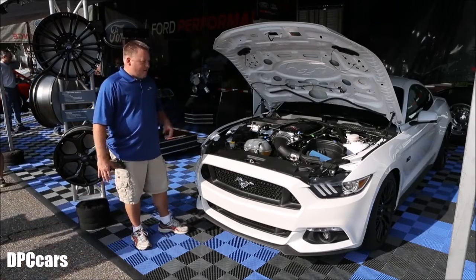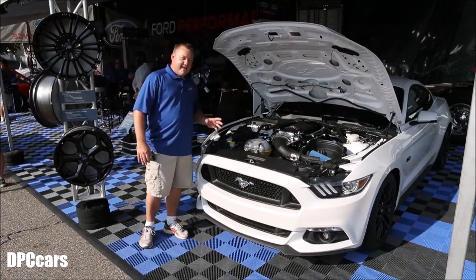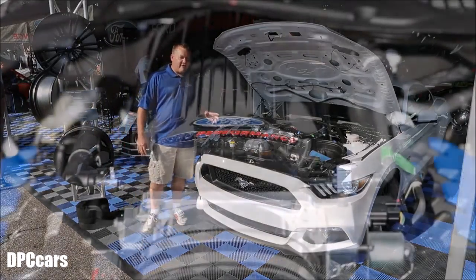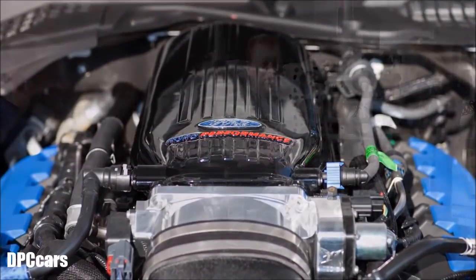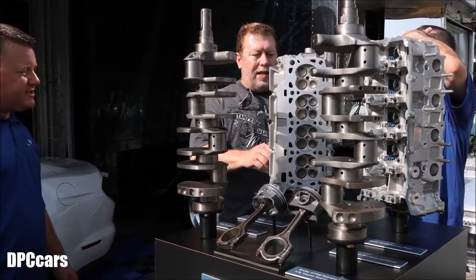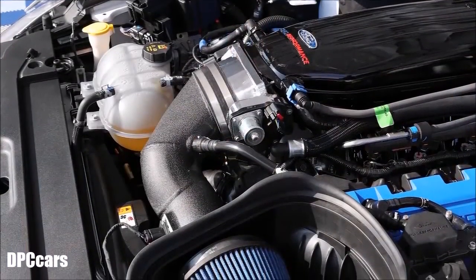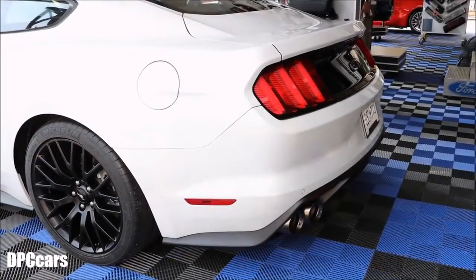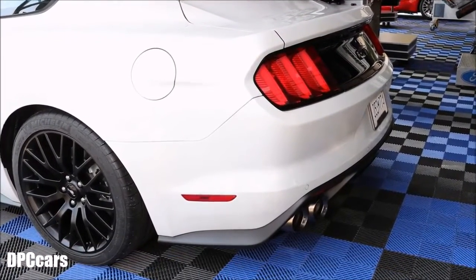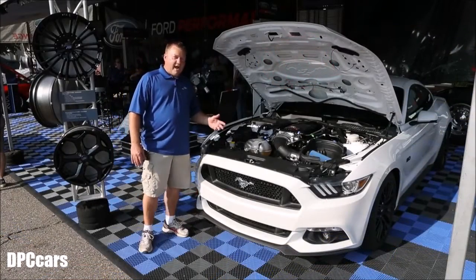The powertrain in this car is the all-new Aluminator 5.2 XS. This engine, the way it sits, is 580 naturally aspirated horsepower. It's got all forged internals, uses the 5.2-liter block, 5.2-liter heads, custom camshafts, and a custom Cobra Jet style intake on this particular car. We finish it off with some long tube headers and cat-back exhaust. It's got a prototype bimodal exhaust that we're working through engineering on. And for cooling, we've added a performance pack radiator.